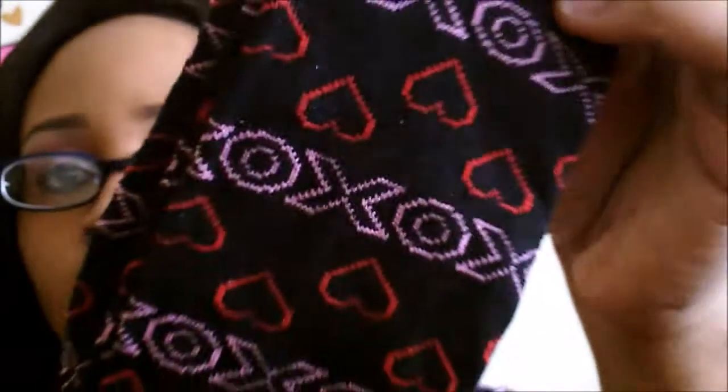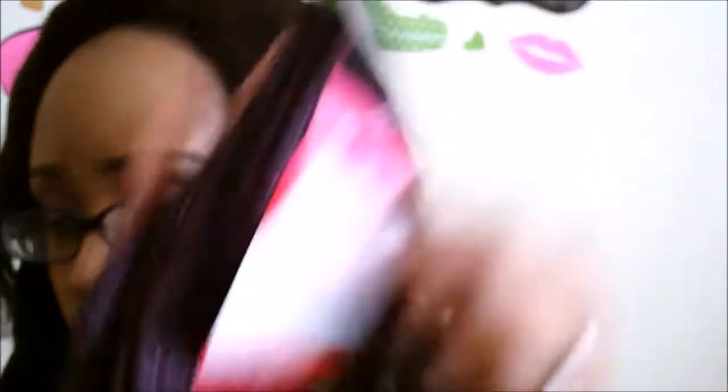We're going to move right along to Target. So Target right now they're getting rid of their Valentine's stuff. The candy is 50% off and then everything else is 70% off. So I got some socks — they came up to $1.09. They were originally all $4, and they went down to $1. They say fits shoe size 4 to 10, so I got these obviously for my girls. This is a black pair with XOXO hearts all over it — super cute.